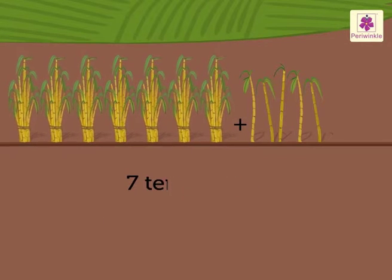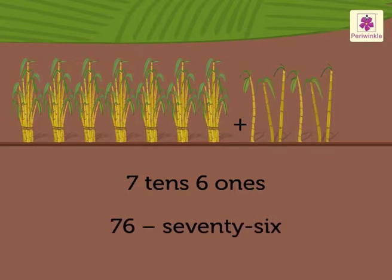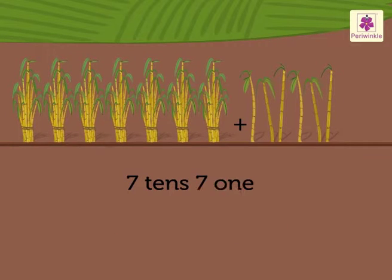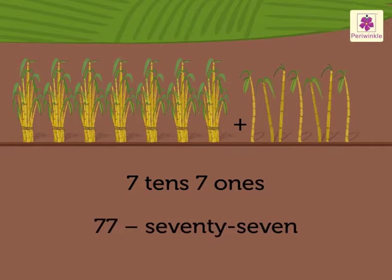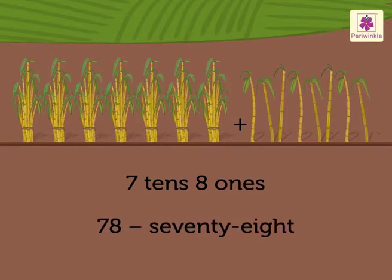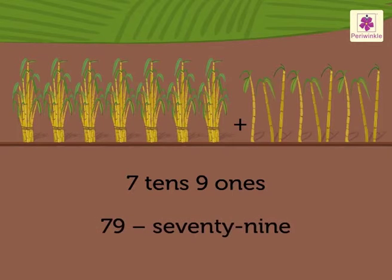Seven tens and four ones is 74. Seven tens and five ones is 75. Seven tens and six ones is 76. Seven tens and seven ones is 77. Seven tens and eight ones is 78. Seven tens and nine ones is 79.